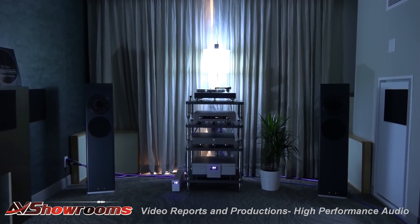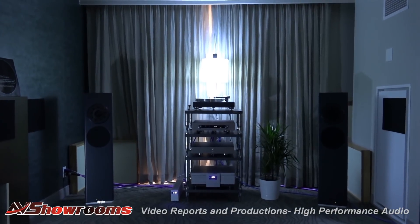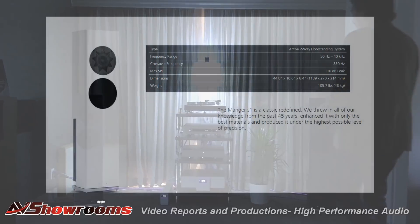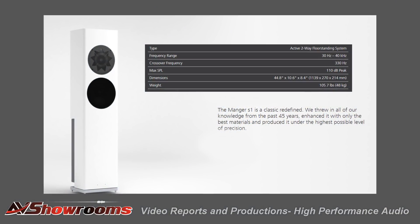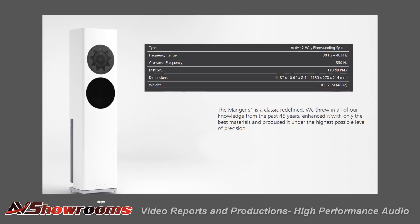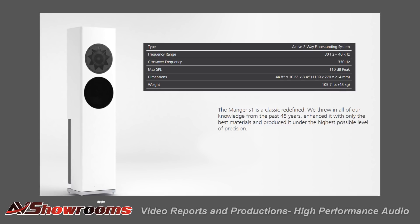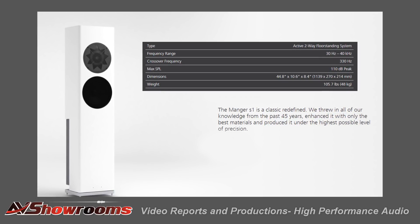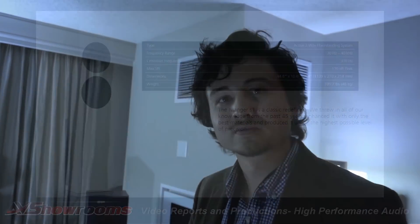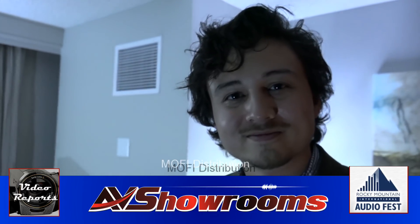Beautiful, beautiful, beautiful intimate sound. I don't know if we mentioned it, but these are Manger speakers — the Manger S1s. These are active loudspeakers, so we're just driving balanced from the preamp, the Primair, directly to the loudspeakers with built-in amplifiers. Well, thank you very much for a fantastic demonstration today. The viewers will be able to hear the essence of the sound through YouTube. Thank you. Ciao.